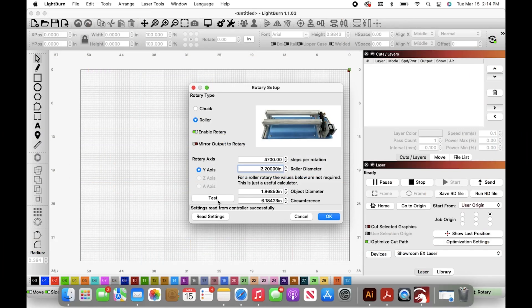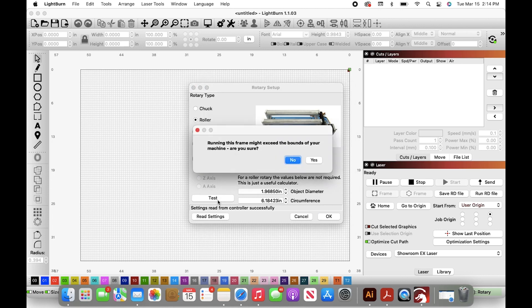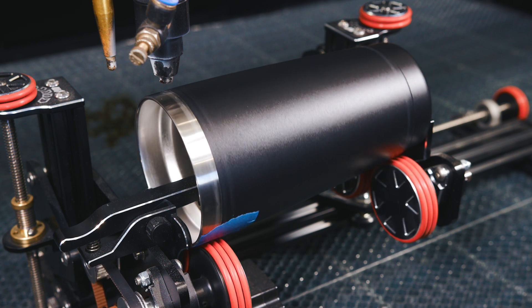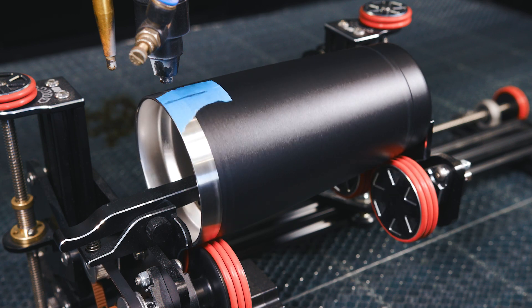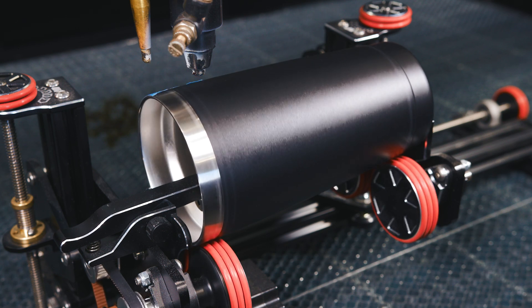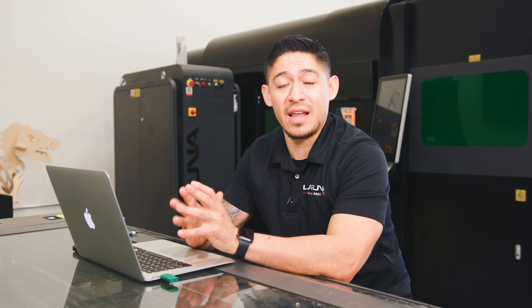Now jump back into LightBurn and hit test. Our test was successful — the rotation came back with the line right above the laser head. If for whatever reason it does not reach that line you've drawn on the tape, you're going to want to add steps per rotation. If it goes past the line, you're going to want to reduce the steps per rotation. All of this can be done through the LightBurn software.